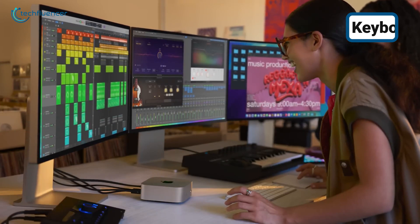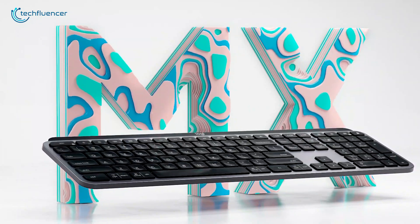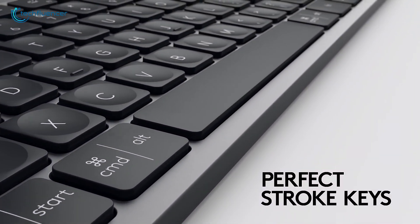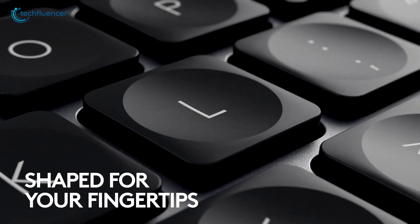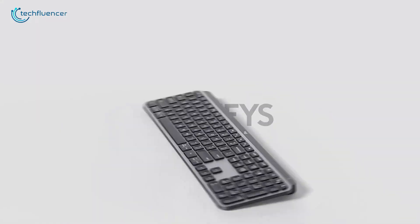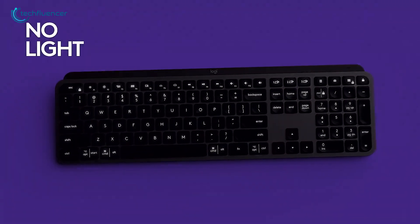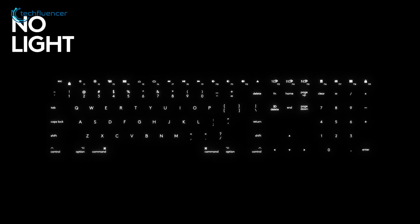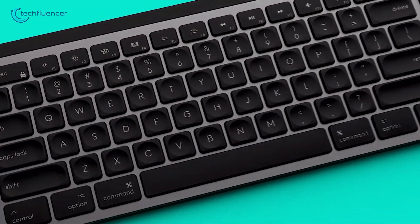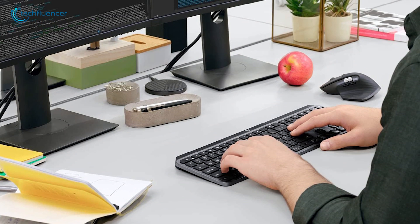Looking for a reliable keyboard that works beautifully with your Mac Mini but want to try something different from Apple? The Logitech MX Keys Mini might be exactly what you need. It feels right at home with your Mac, giving you all the familiar shortcuts you're used to. We really love how the keys feel when typing — Logitech calls them perfect stroke keys, and while that's a bit of a stretch, they're really comfortable to use. One thing we appreciate is the backlight feature, which comes in handy during late night work sessions. The keyboard is nice and compact without the number pad, making it easy to carry around. Battery life is pretty impressive — about 10 days with the backlight on and up to five months with it off. You can't adjust the angle and there's no option to use a cable if the battery dies, but these small issues haven't really bothered us in everyday use.